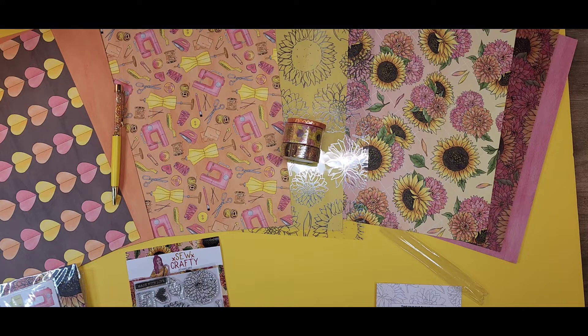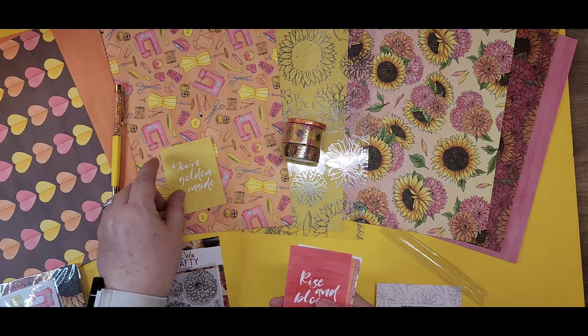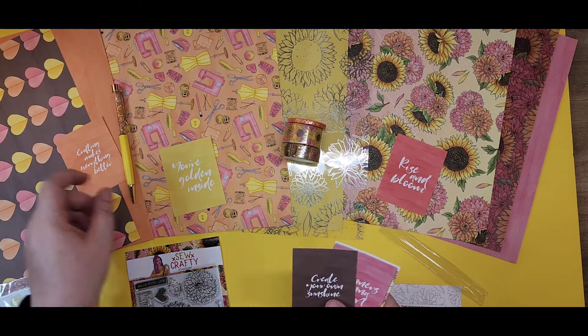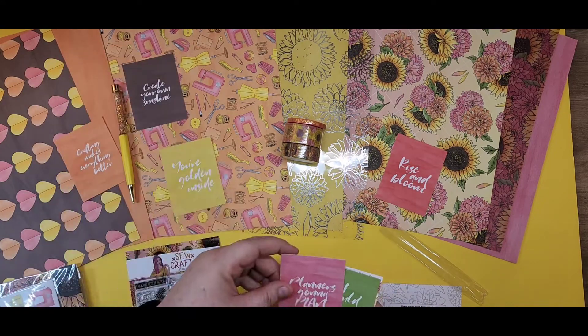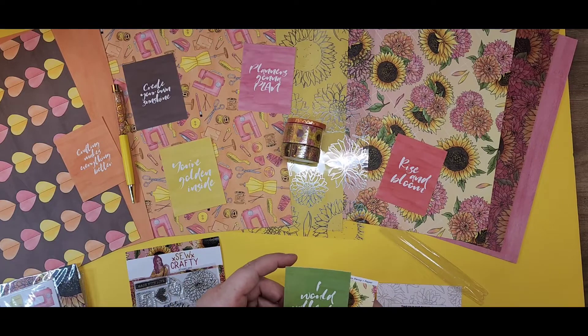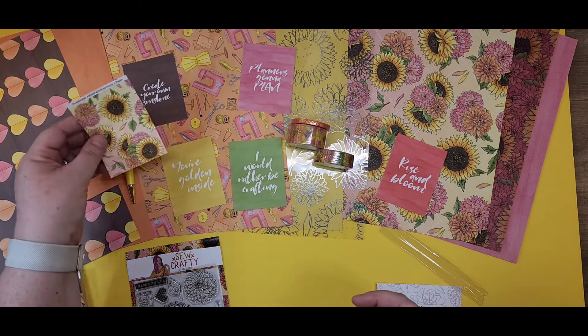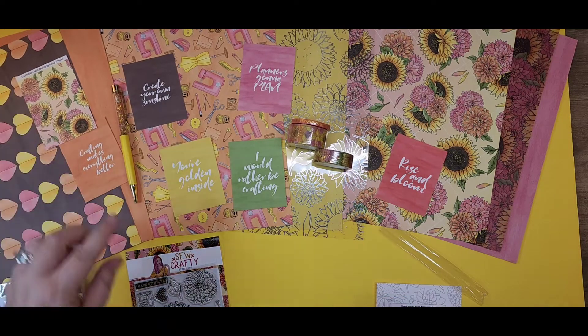Then we've got these six quote cards: 'You're golden,' 'Rise and bloom,' 'Crafting makes everything better,' 'Create your own sunshine,' 'Planners gonna plan,' 'I would rather be crafting.' And then just a beautiful little floral card.